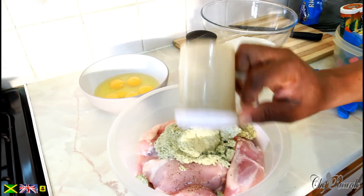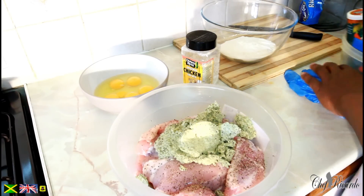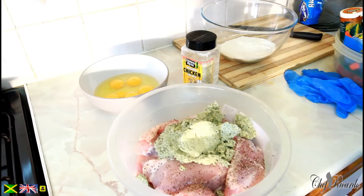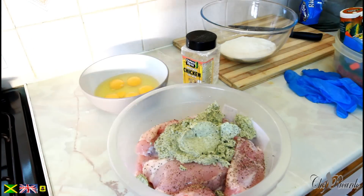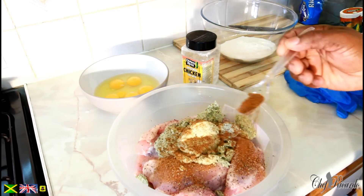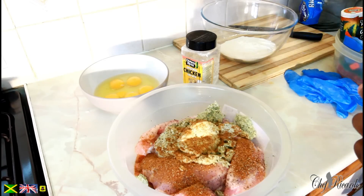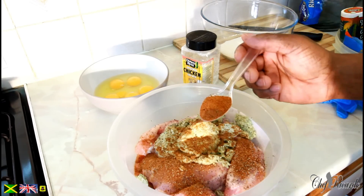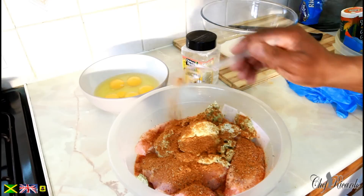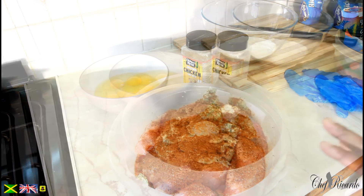So then what we're going to do, we're going to put a little bit of pepper — that's a little bit of closed pepper — and a little bit of pepper seasoning. Then a teaspoon of thyme and a teaspoon of chicken seasoning. So all of the seasonings are on it.